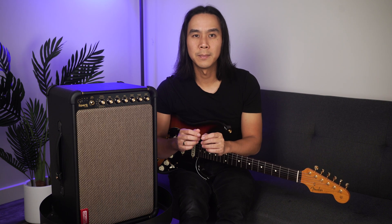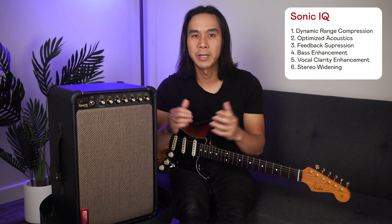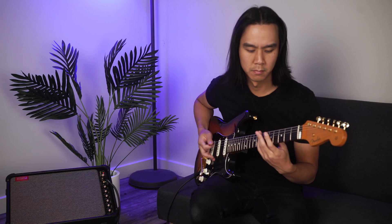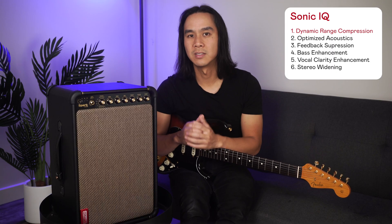Sonic IQ is made up of six core elements. Number one is dynamic range compression, or DRC, which automatically adjusts loudness to match your environment, ensuring clarity without distortion.